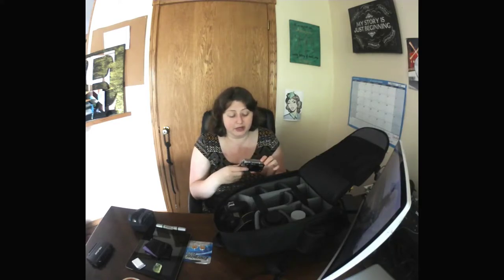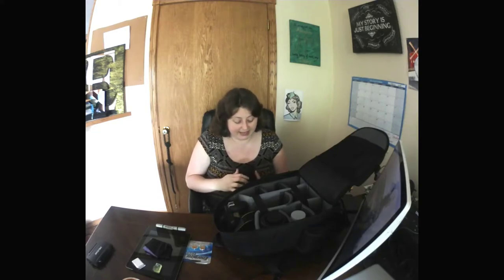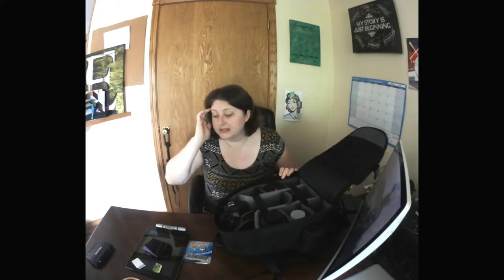Next is technically my husband's camera, but I keep it with me so we always know where it is. It's an Olympus Tough, and this camera is awesome — we took it to Hawaii and took pictures underwater while snorkeling. It can go underwater, in dirt, sand, snow, whatever you want. I keep it with me in case I need a smaller point-and-shoot, like at an event where I can't bring a big bag. There's also an extra battery in there for it.